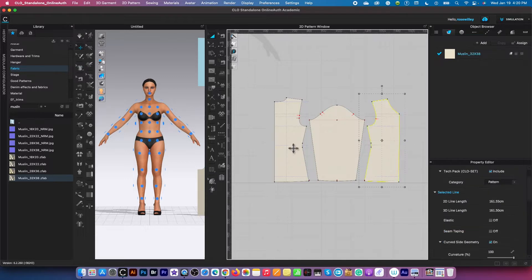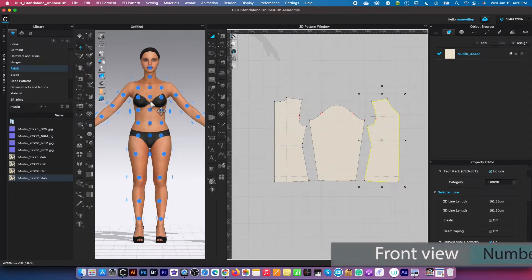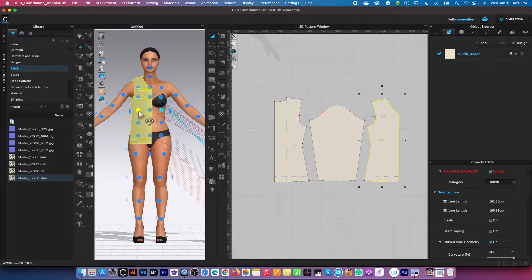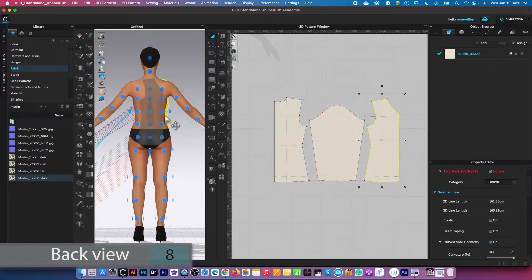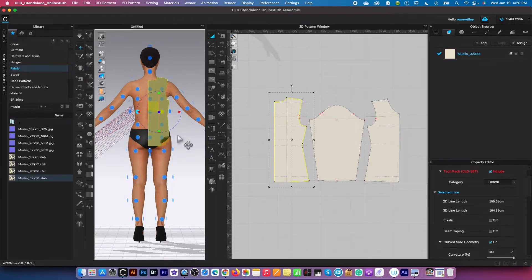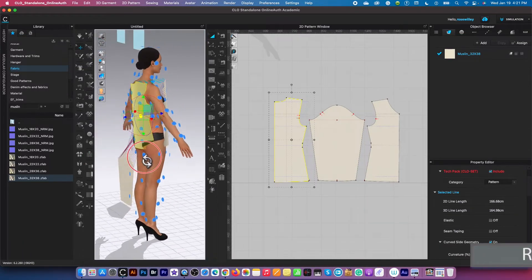I'm going to click on this front bodice and press number two — we want to have the perfect front view. Then I'm going to hover the mouse over the avatar and you'll see the silhouette appear; click on it to place the pattern. Then I'm going to press number eight — I want to place this back bodice. Click on it, then hover the mouse over and click to place the next one.